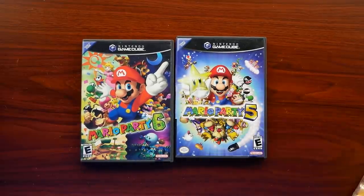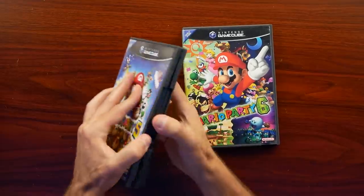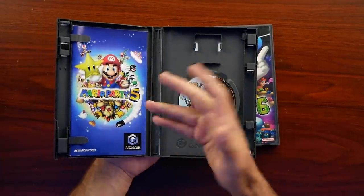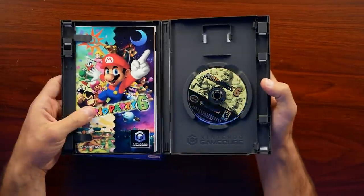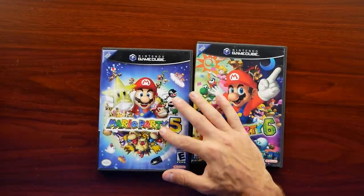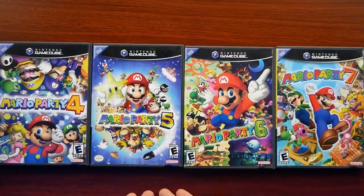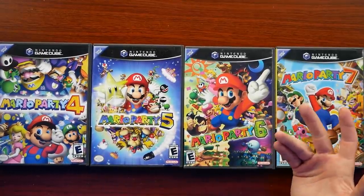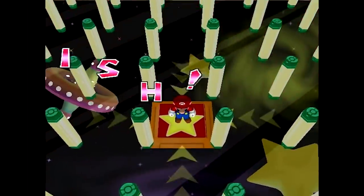I saved the best for last — Mario Party 6 and Mario Party 5. I had to try to get all the Mario Parties because they are becoming increasingly rare. These are two I managed to pick up online. I generally try to stick to in-person pickups for these, like at conventions. They looked pretty good online and after they arrived I went through them and they look very good in-person as well. That means I have now completed the Mario Party set on the GameCube. They're a blast to play — I know people have their favorites. When I posted a picture of 5, people were saying 'that one's my favorite,' 'no, 6 is better,' '7's the best.' Everyone has their opinion on which Mario Party on the GameCube is their favorite.